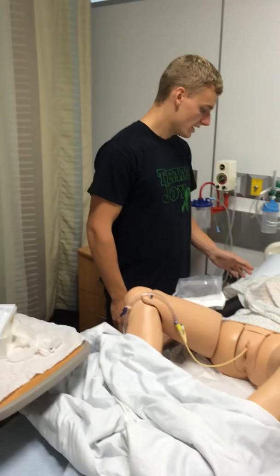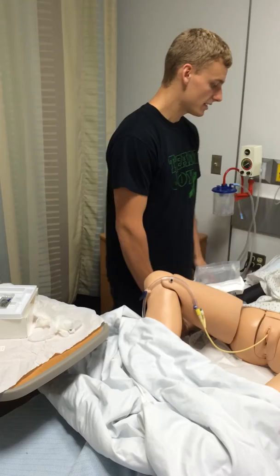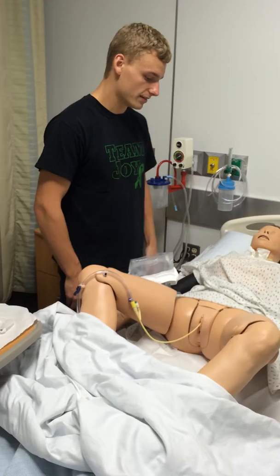I'd come into the room, provide privacy, have the bed raised to a working height, and have the side rail down. I would ID the patient, ask them for their name and date of birth, verify it on their wristband, and ask if they have any questions about the procedure. It's going to take a minute, and then we'll be done.